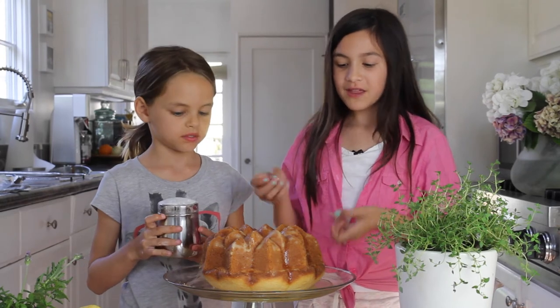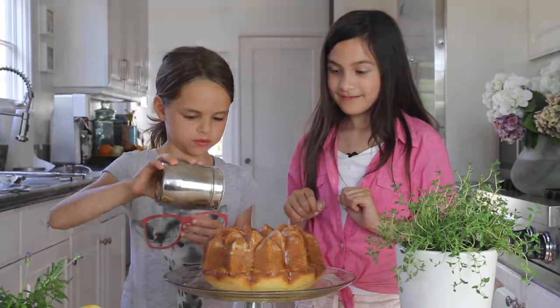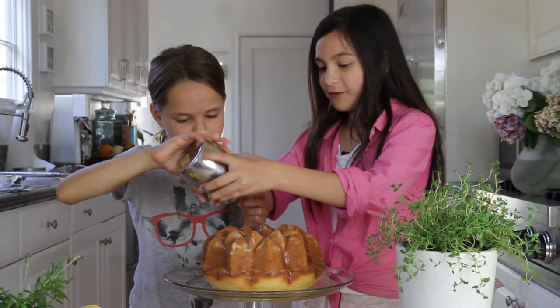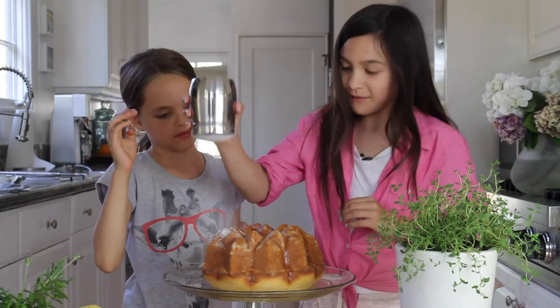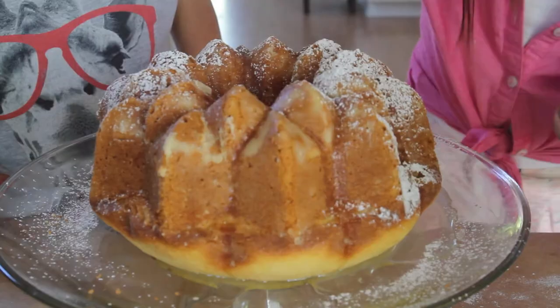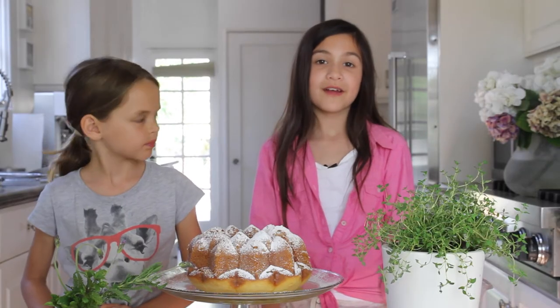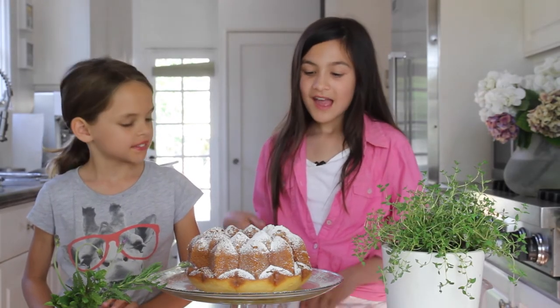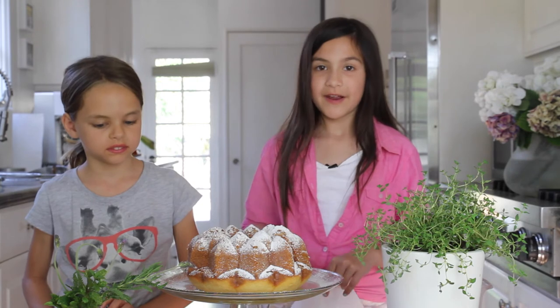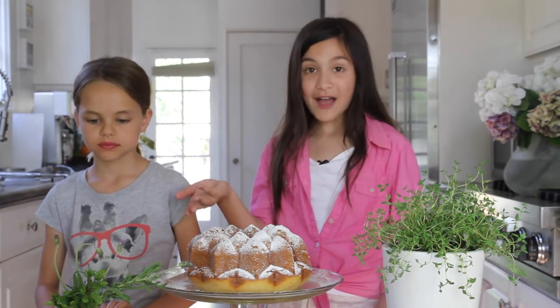Now is the fun part. We can sprinkle powdered sugar on the cake, and the powdered sugar really brings out the design of the cake pan. You take it like this and then push down. A lot's supposed to come out. Usually we decorate with purple pansies and strawberries and blueberries, but we didn't have those in our garden today, so we're going to be using lavender and mint.